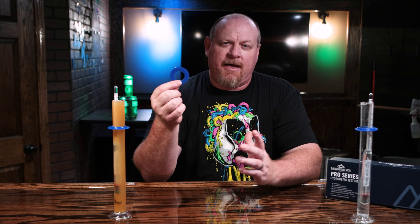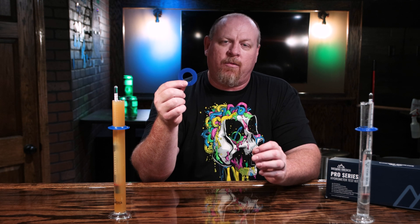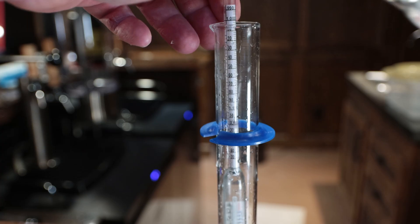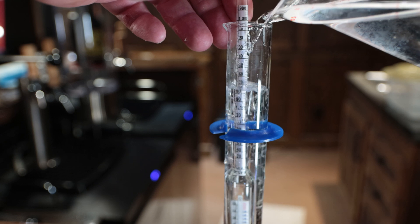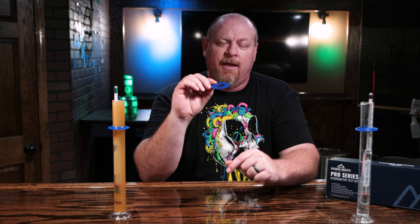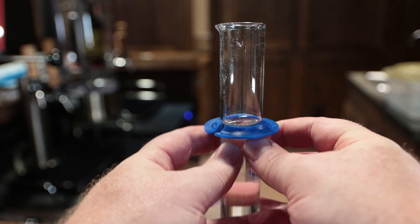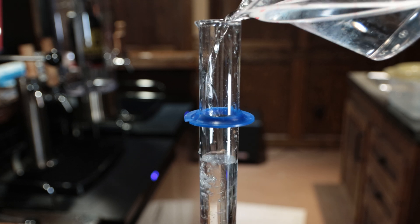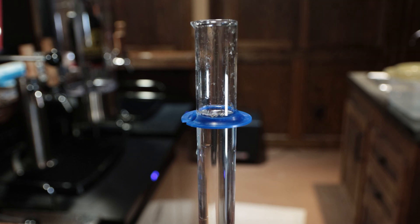The way I would determine the fill level is: let's say my beer is going to be 1.050. I would hold my hydrometer at that level at the edge of the flask — I like to take readings with a full flask so there's no glass distortion between the reading and my eyes — and fill it up with liquid all the way to that level. Then pull your hydrometer out, and whatever level that is, slide the ring to that position on the flask. That's the level you fill your sample to so that when you drop your hydrometer in gently — don't drop it hard or you might hit the bottom and break it — you can take your reading.